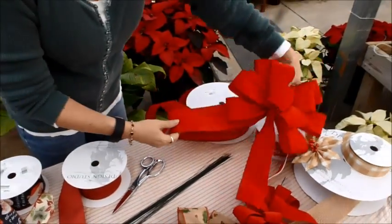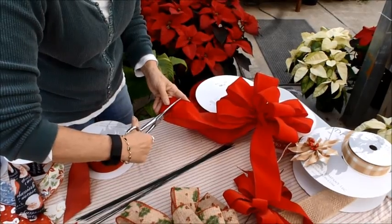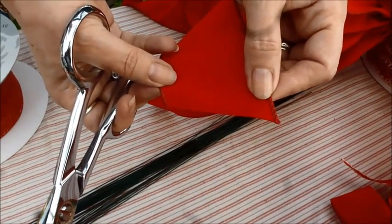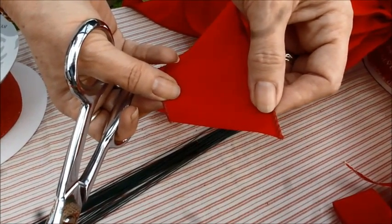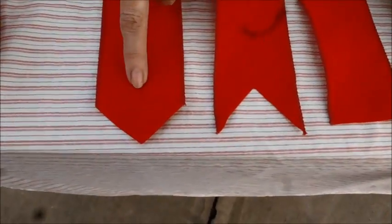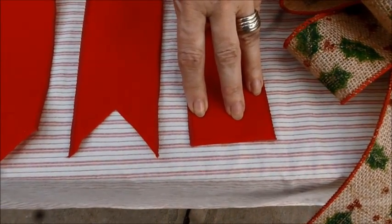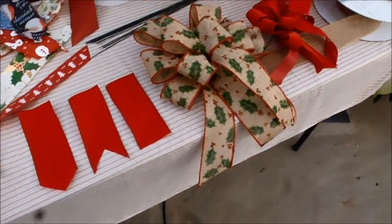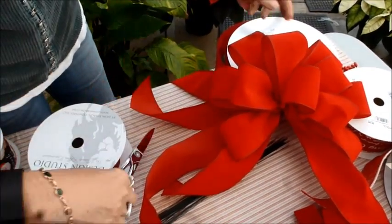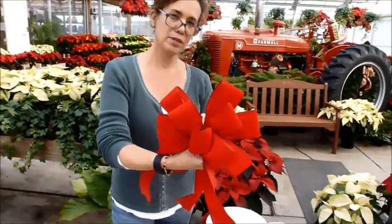And now I have that really long tail — I am going to cut it. I'm just going to do a really simple edge on this, but you can do a lot of different edge treatments on your bow. Right here are some samples: we've got a point, we've got a point going the opposite way, or just flat. I'm going to cut the other part of my ribbon off that's still attached to my roll. And there we go — I've got a hand-tied bow, and it's beautiful.